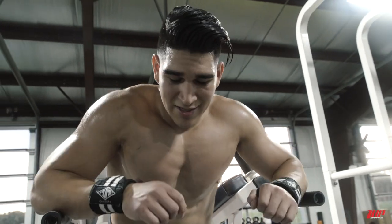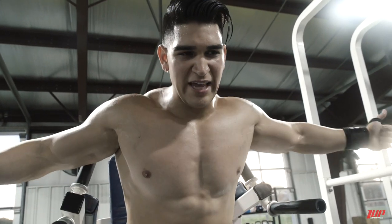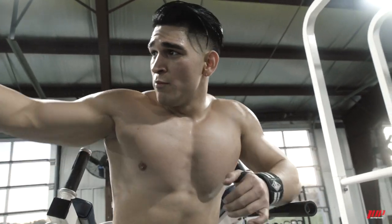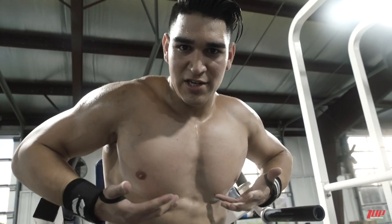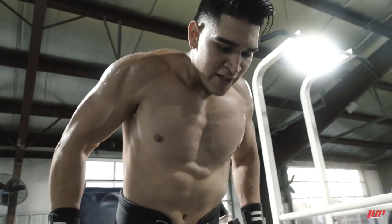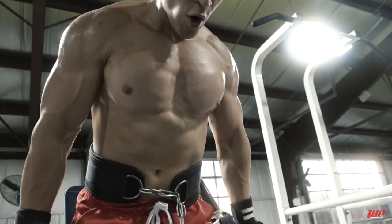Alright guys, last exercise — weighted dips. So we started with the pec deck fly machine to get a nice blood flow and stretch, then moved to incline for the upper chest, then flat for the side chest, and now we want to hit the lower chest. Get a full stretch all the way down, all the way up — full stretch.